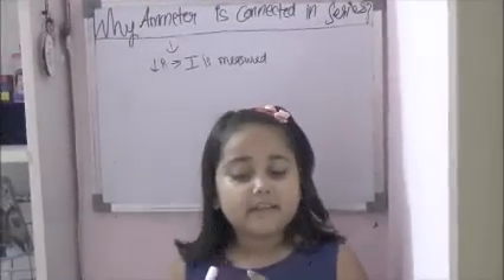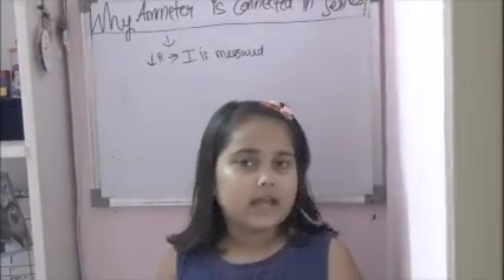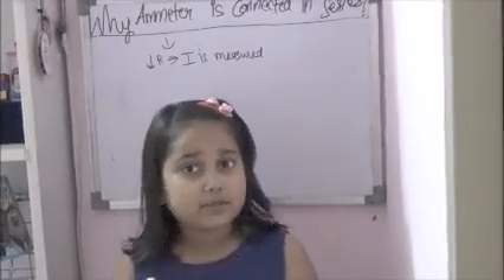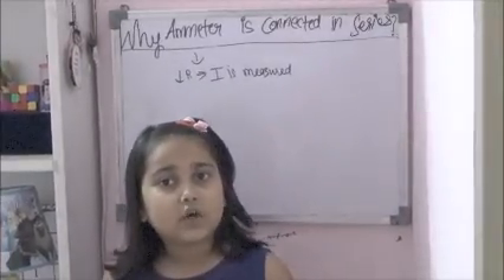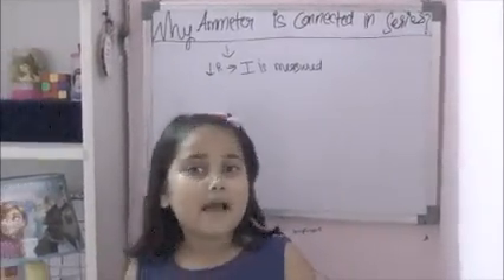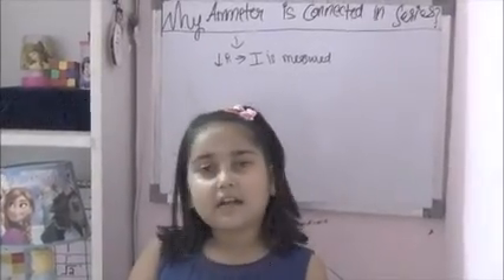What happens in a series combination? The current is the same. If we connect an ammeter in series, the value of current is the same throughout.